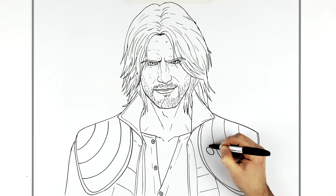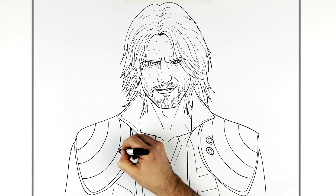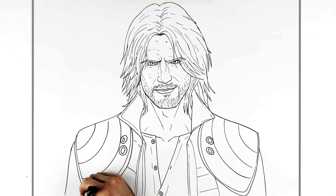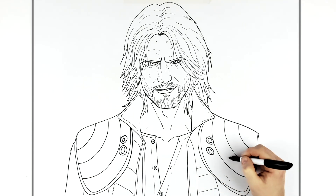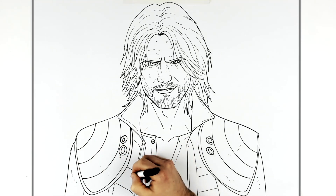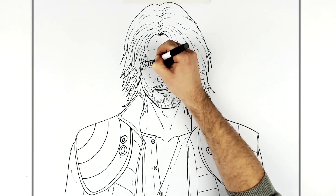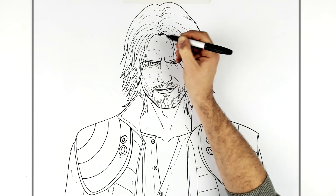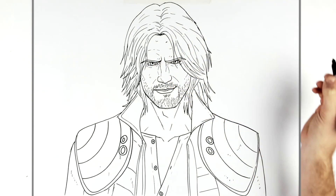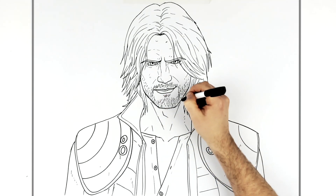He's got like two buttons. Little textures and marks because it's leather. Just fixing his pupils — one might be bigger than the other. Some stubble on his neck as well.